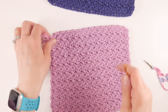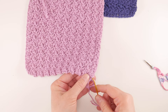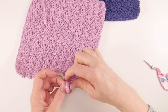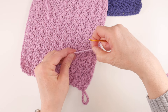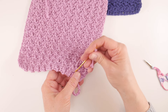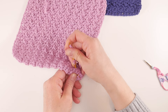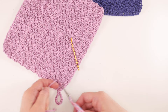Now we need to weave in our ends. Grab your yarn needle or tapestry needle and thread it with your tail. Go into the loops of your stitches, in about an inch or so. Go in one direction with your tail, then come back in the other direction — especially with items like dishcloths that get hard use, I like to lock my tail into place by going in the opposite direction. It'll hold it in place more than just one direction. Give it a little tug and a snip.